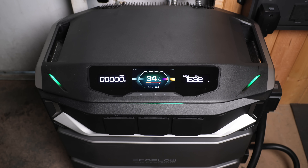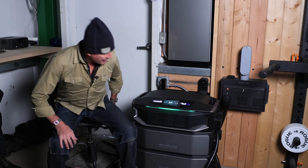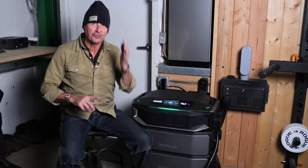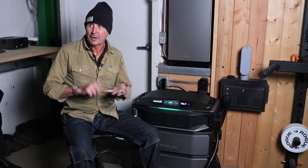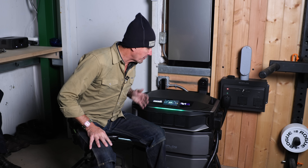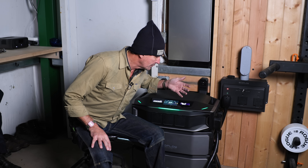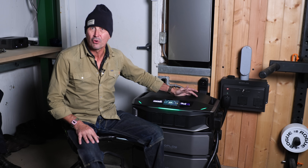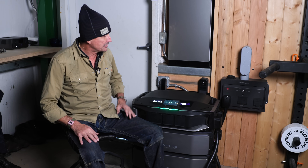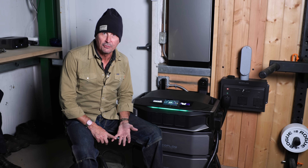I'll turn off the studio lighting, the battery chargers, and the overheads. By shutting off all the extra stuff and just leaving on the essentials — a couple of small lights, internet, radio comms, well pump, and computers — we went from about 2,000 down to 700 watts, so more than half by economizing and just being careful with it. That's going to increase run time dramatically.